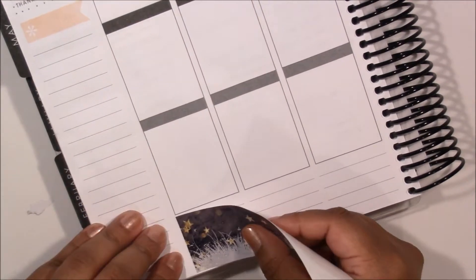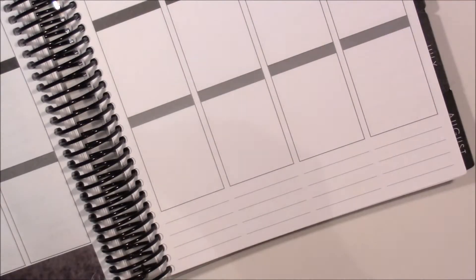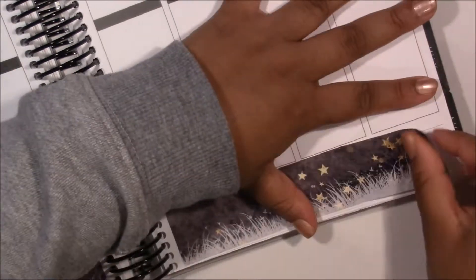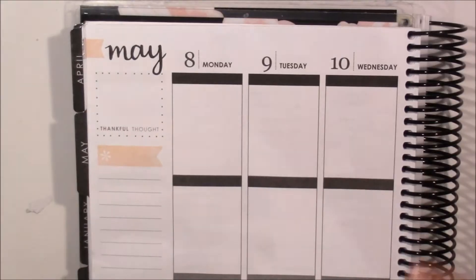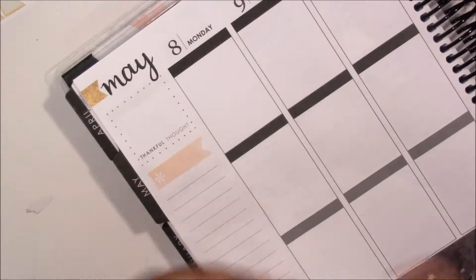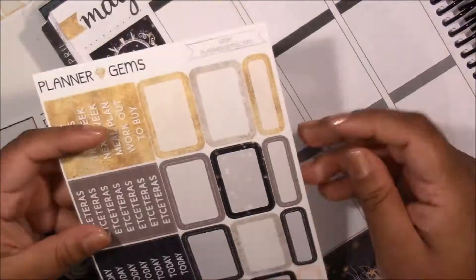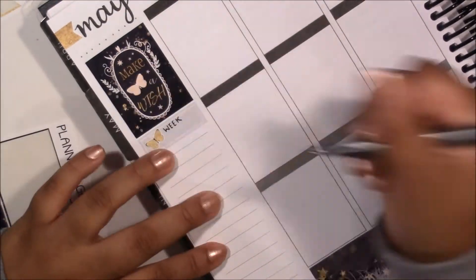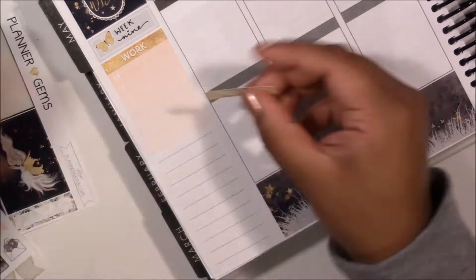First thing I'm doing is putting down the bottom washi, and then I'm going to put down the page flags on the side of the page, then move on to my sidebar. I'll explain the sidebar now because I really couldn't decide how I wanted everything laid out. I went in with the quote box, then underneath that I am marking the week of the school trimester with the label stickers from Planet Gems, and then I'm using one of the deco stickers from the kit to add a little bit of something there.